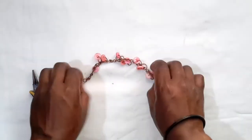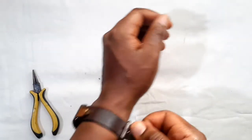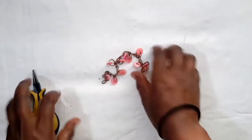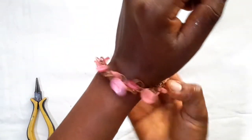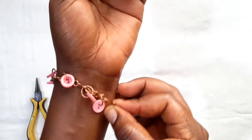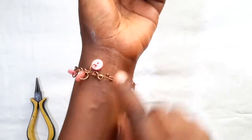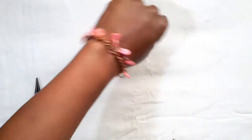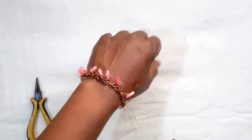There you have it — we've created our button bracelet. To put it on, place it around your wrist, look out for the loop, then slot in the hook. And there you have your button bracelet!